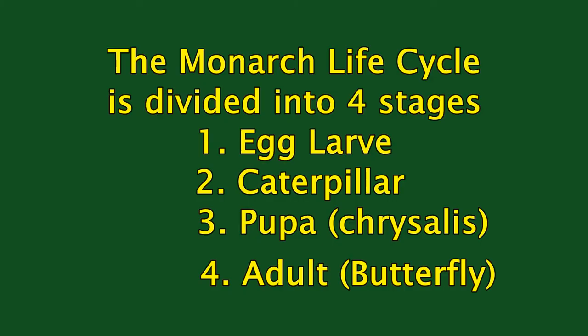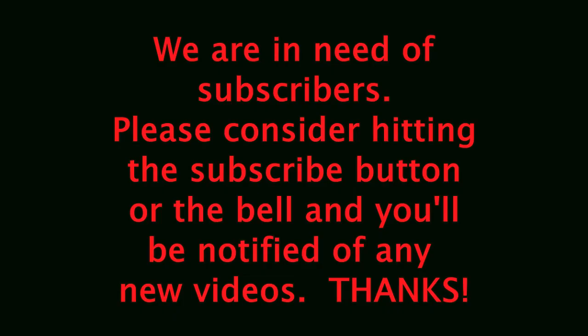Thank you for watching the video. I hope you enjoyed the time-lapse photography — I had a lot of fun doing it. We need subscribers, so if you hit the subscribe button, that would help us a lot. Hit the bell and you'll get notified when we have a new video. We're going to put another one out showing the chrysalis stage where the butterfly comes out of the pupa stage and actually flies. Stay tuned, and thanks again for watching.